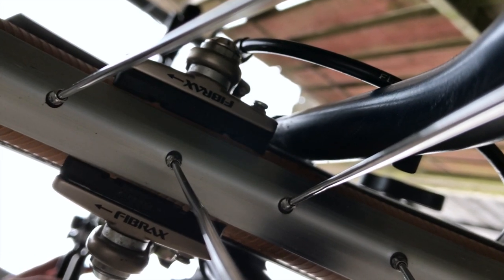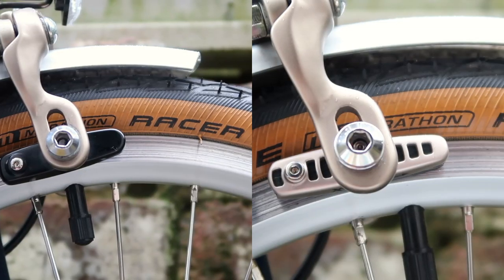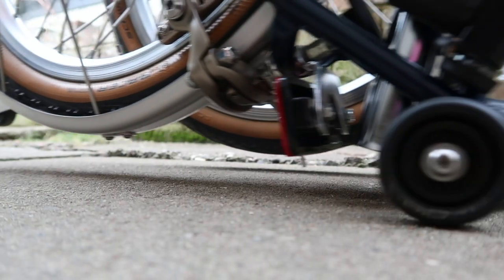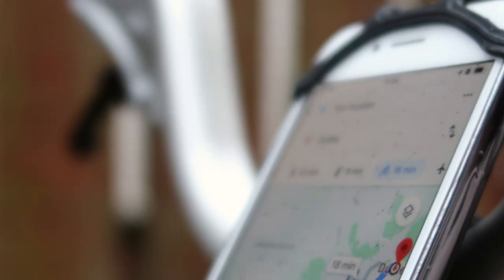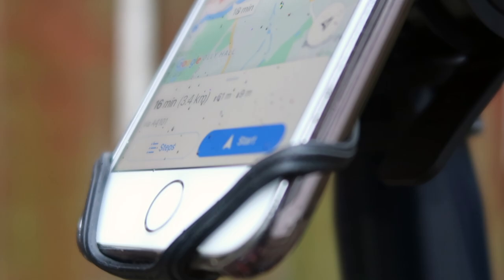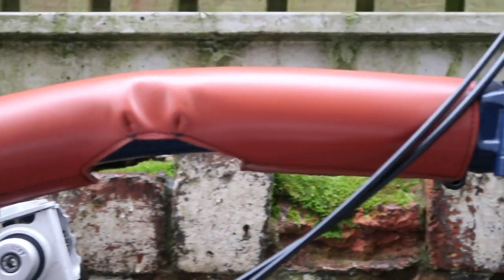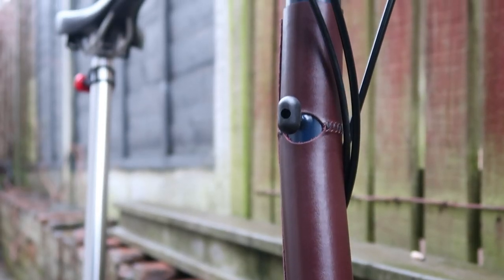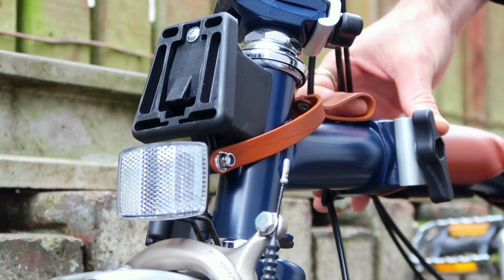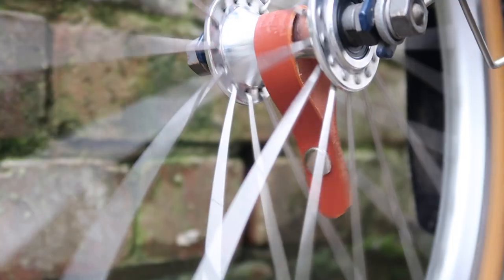We've got seven upgrades we've been using on the Brompton for the past few months and weeks — things we were considering to improve the bike and help it fit into your lifestyle a bit more. The links for each one are in the description below, and let me know which one is your favorite.